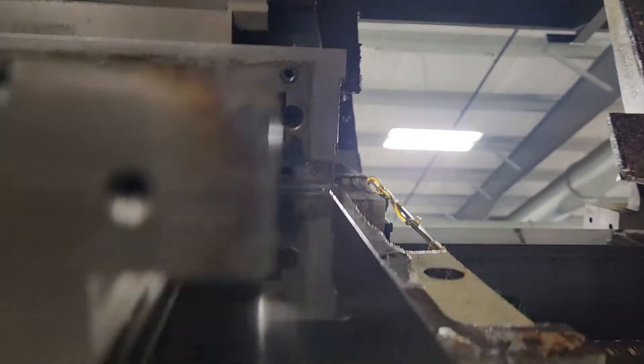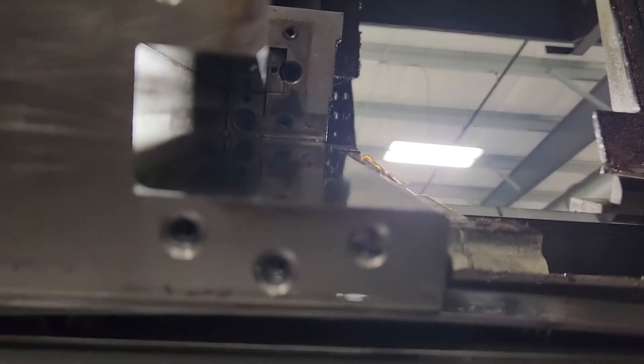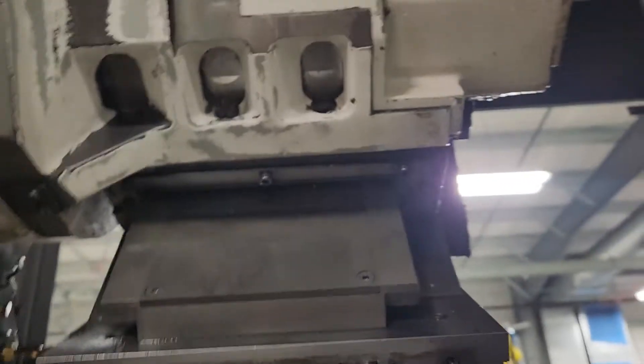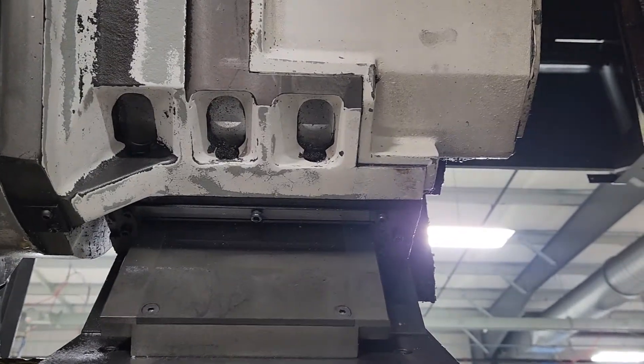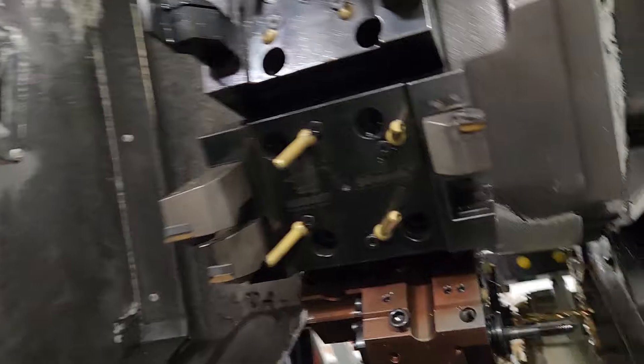You've got a positive X gib and also the keeper gib — all of those have to be adjusted. Then you've got Y-axis gibs underneath: same thing, two keeper gibs and one positive gib for the Y-axis.